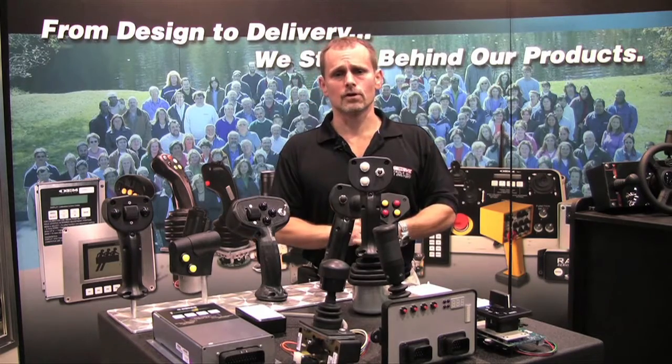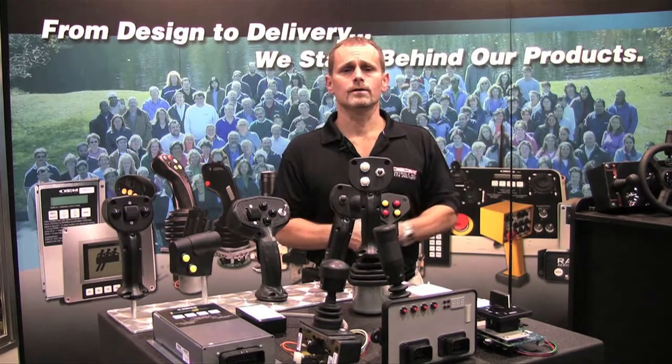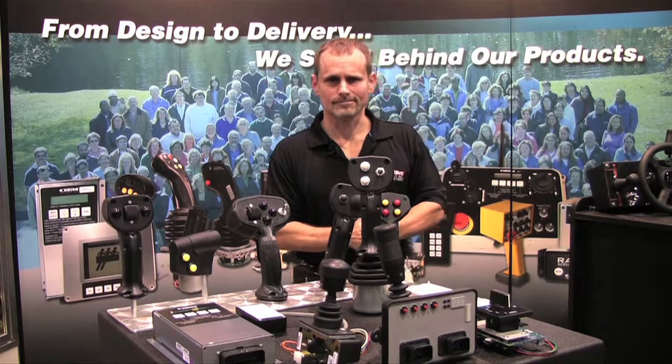With that being said, give us a call — OEM Controls, www.oemcontrols.com or 203-929-8431. Looking forward to your call. Thank you.